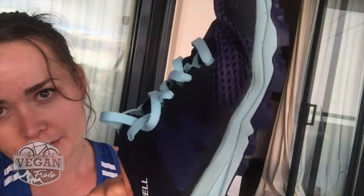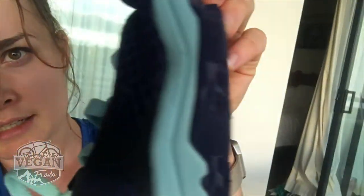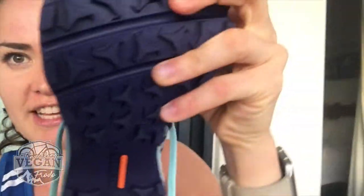I've had quite a few pairs of their shoes — not specifically running shoes, but shoes for walking, casual use, traveling, and gym workouts. These ones are actually designed for trail running. You can see how cool the grip is on the sole — it's very legit.